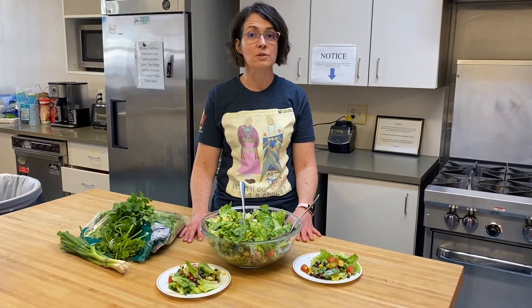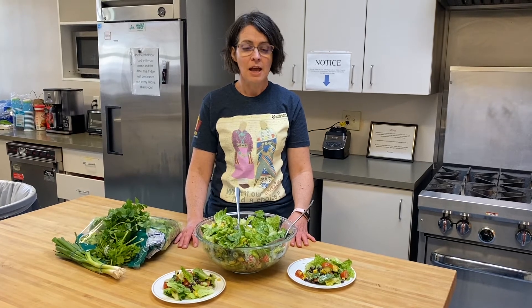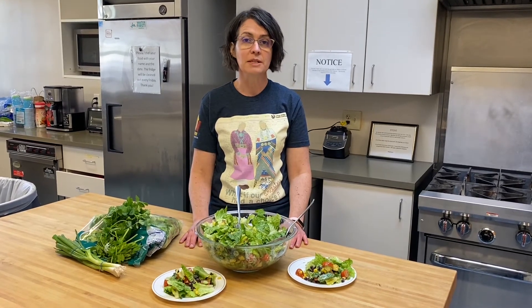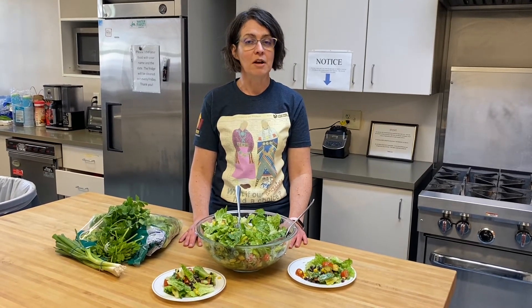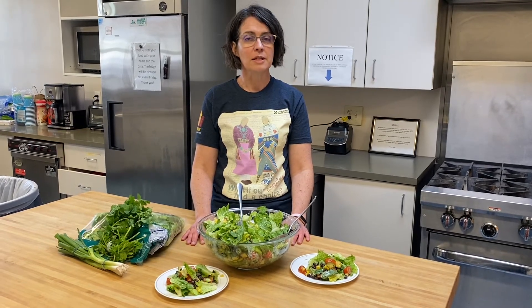Instead of mayonnaise we used Greek yogurt in the dressing, so it's got lots of protein and good calcium. This salad could be the start of the meal, it could be a side salad, or I like it as a snack in the evening after the holiday meal is over. I hope you enjoy it and you can find the recipe in the comments below.